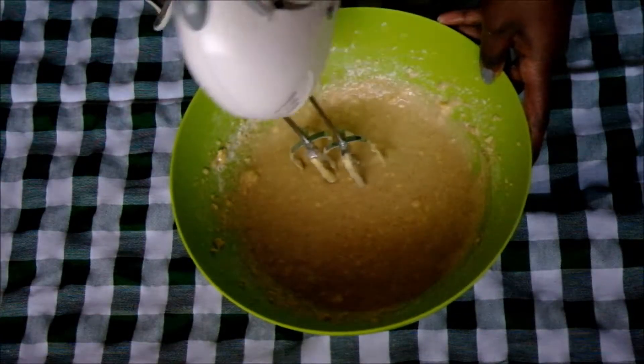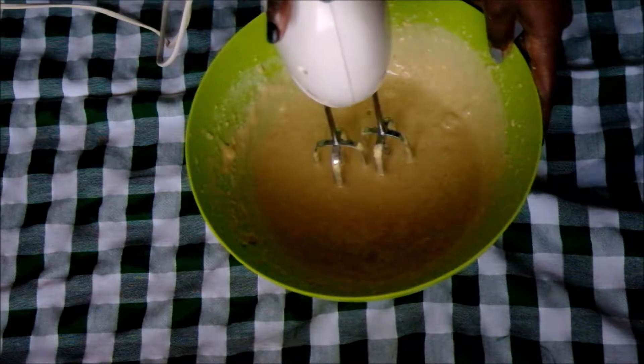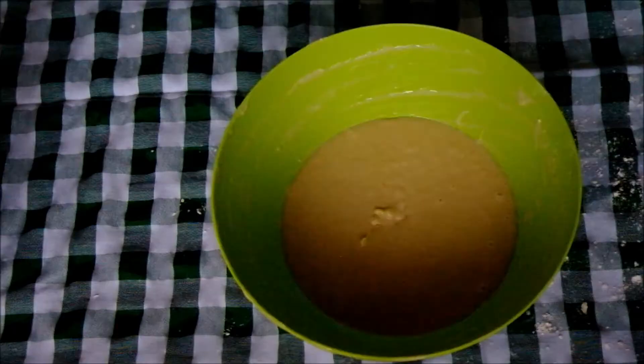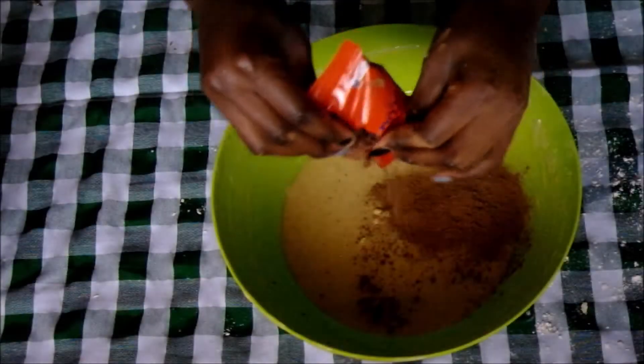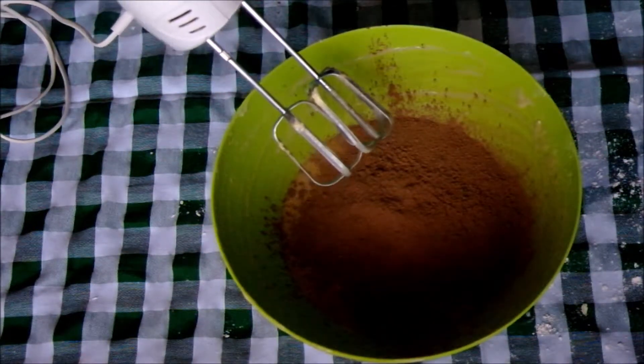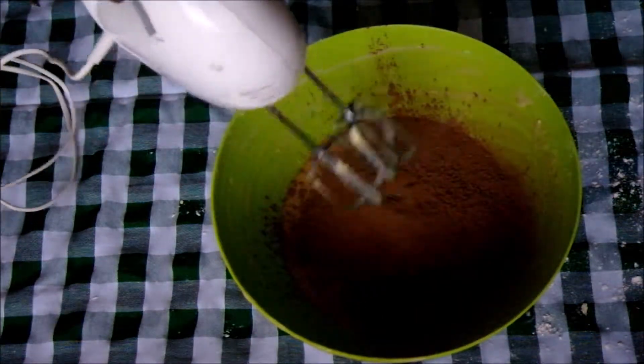Let me increase it to medium speed, now high speed. I just forgot to put in the cocoa powder. Since I'd already whipped it up, I'm just gonna use the lowest setting so that it just mixes in.